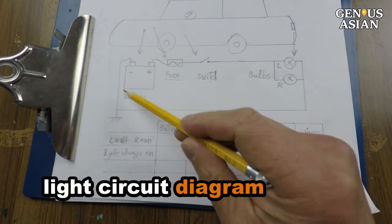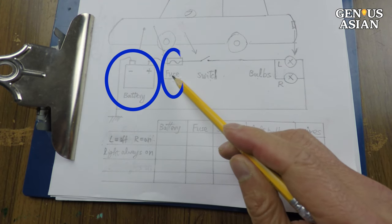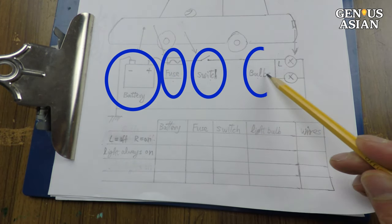This is a diagram for a typical car light circuit. There are five components: battery, fuse, switch, bulb, and wires.